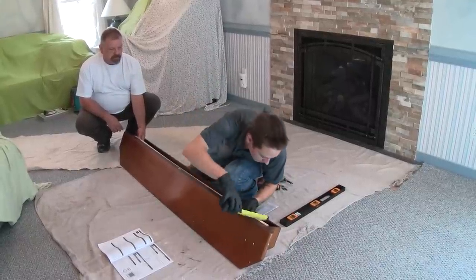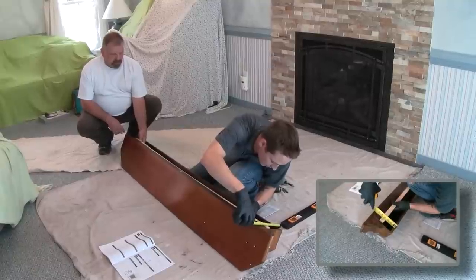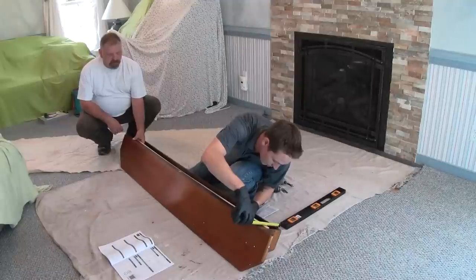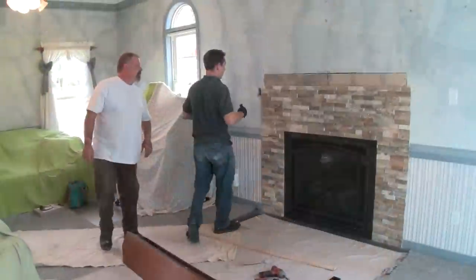We have three and a quarter inches — we'll check down on the end too. It varies a little bit, so we have about a sixteenth of an inch difference. So I'm going to go with the smallest measurement, which is three and five-sixteenths, and make two marks.